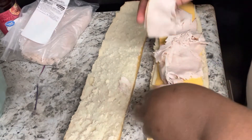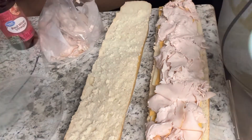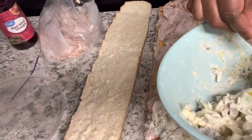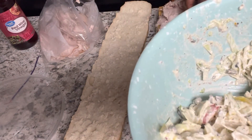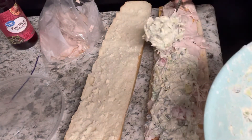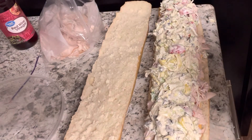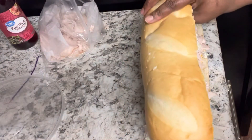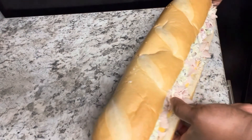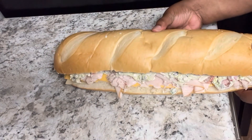We omitted the bacon — but if you want to add bacon and onions, make sure you do that. Now that we have the turkey on, it's time to add our grinder salad on top of the sub. As you can see, I piled it on there — I didn't have to pile it on that much, but that salad is so good. It's not runny, so once you push it down a little, most of it stays on because it's pretty thick.